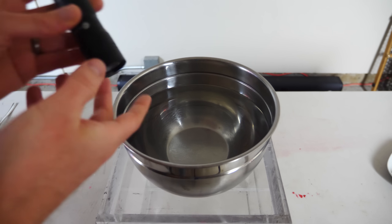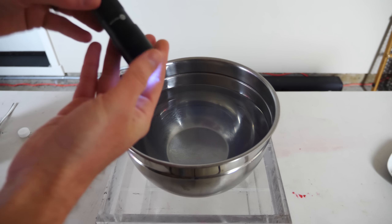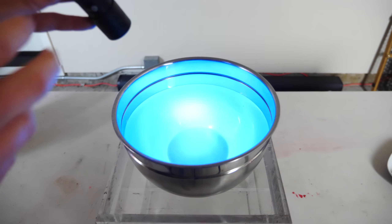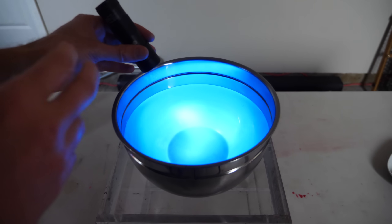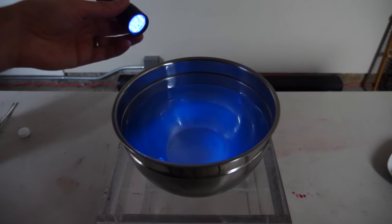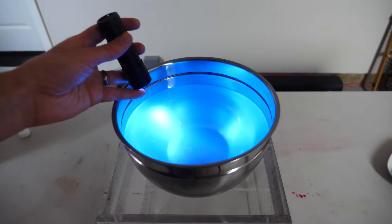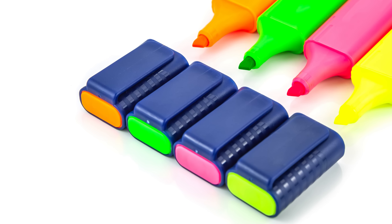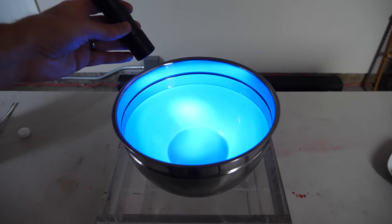What fluorescent means is that it absorbs UV light, which we can't see. Any light you can see from this flashlight is actually visible light, not UV light. The quinine in this tonic water absorbs UV light but then emits visible blue light. Fluorescent colors or markers look so bright because they're taking the UV portion of the light and emitting it as visible light.